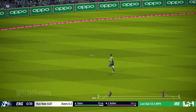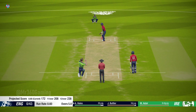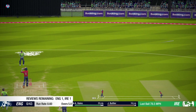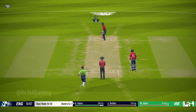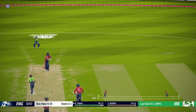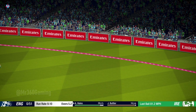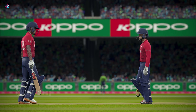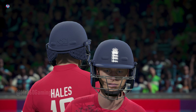Picks that one up nicely. Good shot. Perfect technique and placement. Good teamwork from these two — 50 runs so far in this partnership.